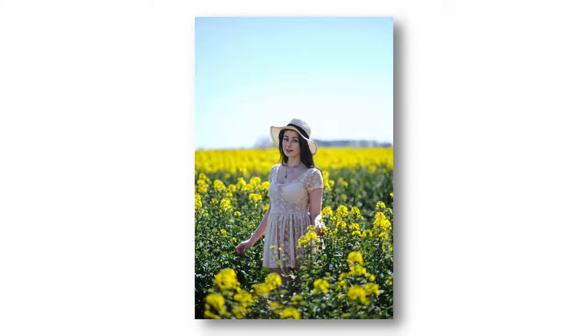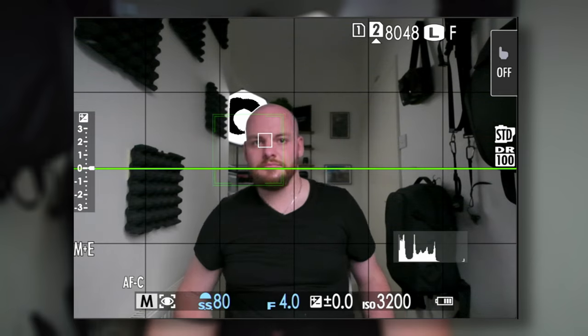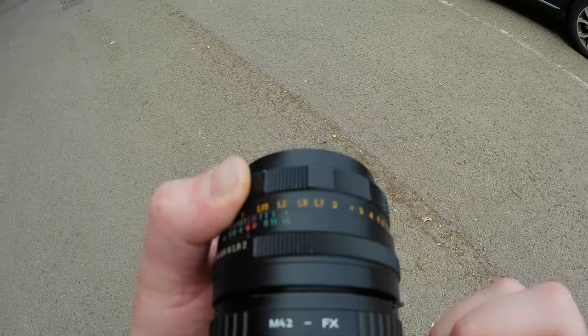Hey guys, Florian here. Good to see you. In this video, we're going to talk about how you can get sharp photos every single time you hit the shutter button. We're going to break it down into three topics: a few basics on how to achieve sharp photos with any camera, how to improve autofocus settings and make them more reliable, and how to use manual focus.